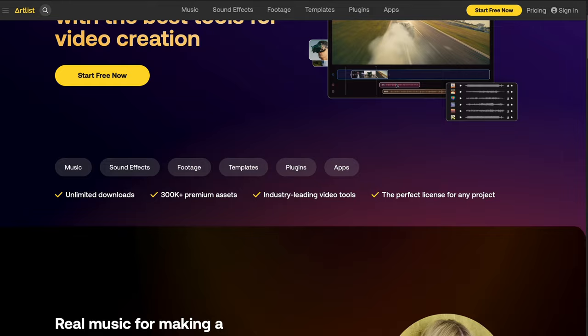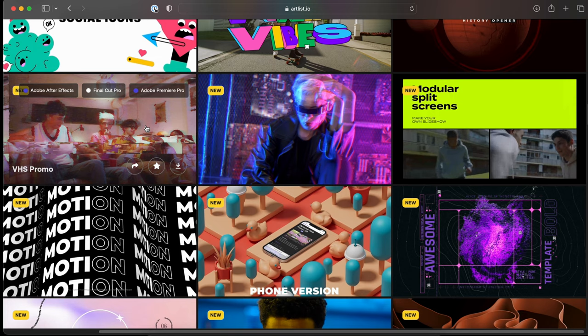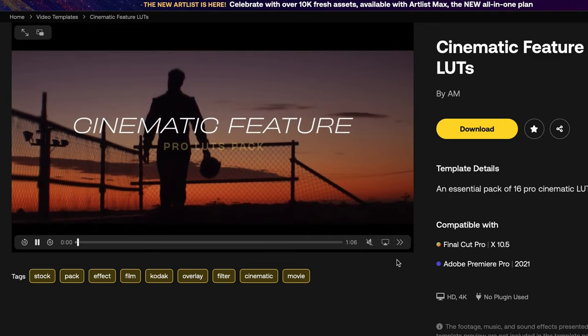And if you're looking for something a little bit more than just music and sound effects, Artlist has you covered with Artlist Max, which gives you access to the same great royalty-free music and sound effects. Only now you get stock footage, video templates, a video editing app, an image editing app, and you get plugins for your video editing platform — whichever one you use, they got you covered. You can start your free trial with Artlist right now by using the link in the description.